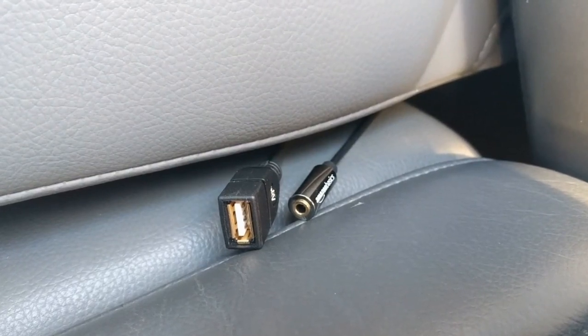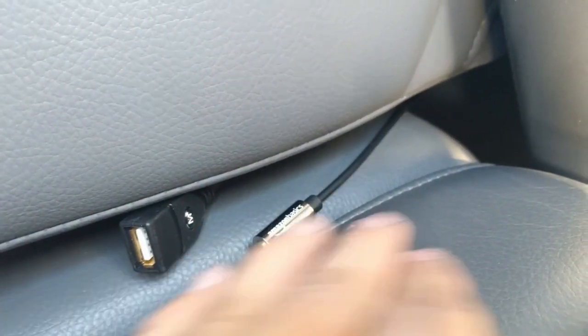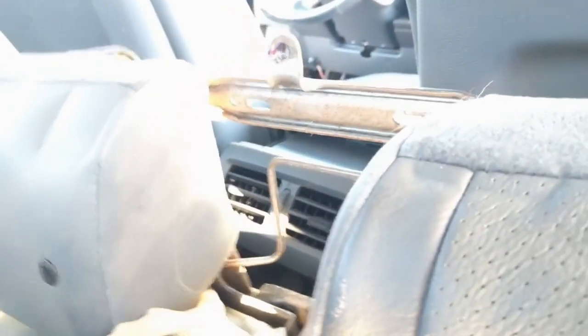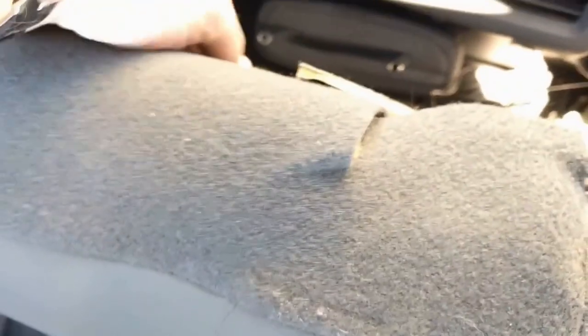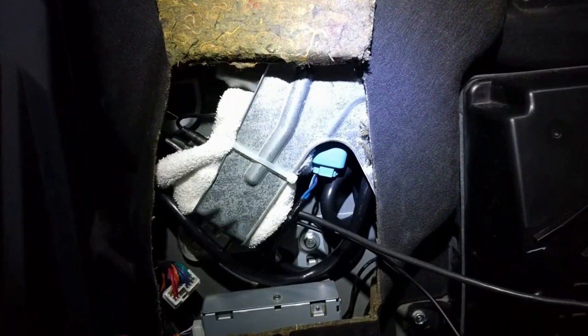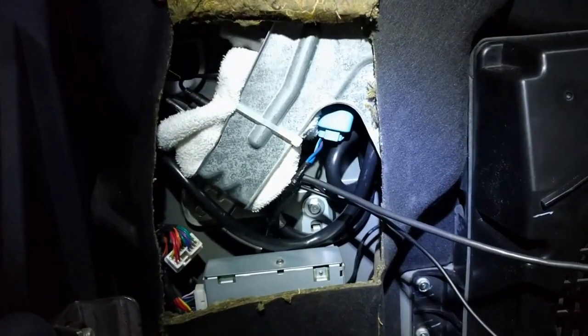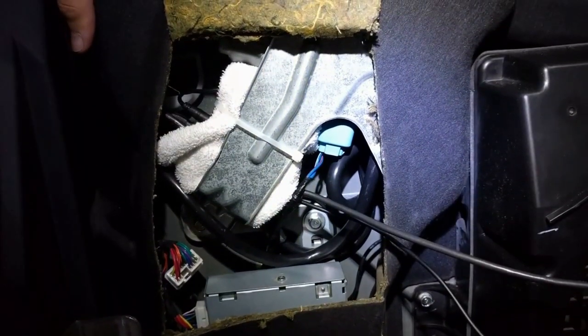I have female USB and 3.5mm jacks on the underside of the console. The idea is that if somebody flips down the console in the rear seat, they'll be able to charge a device or plug in their phone to play music from the back. I've got it threaded up through here and it comes out into the back of the seat. Here's a look at the module that's actually installed. My original plan was to stick it to the back body of the cab with command strips, but that did not work at all.